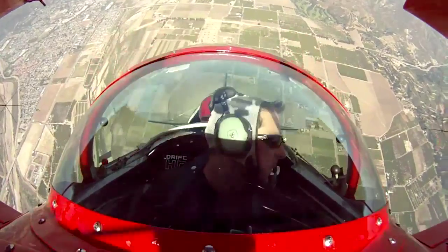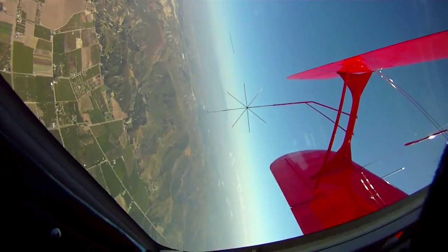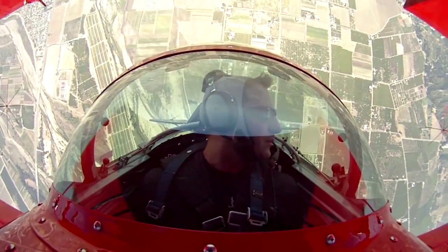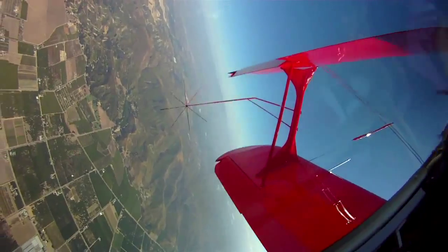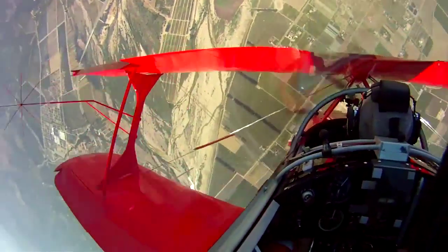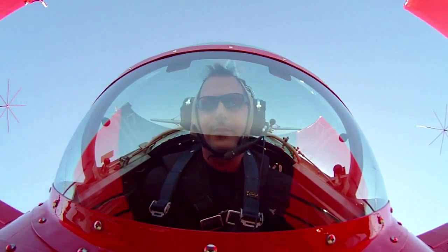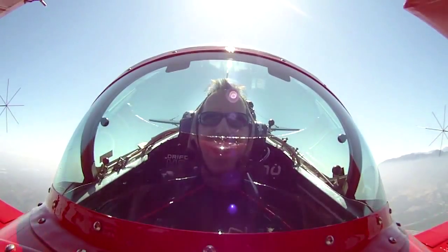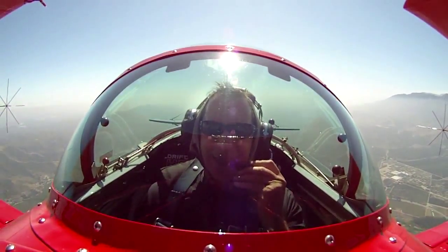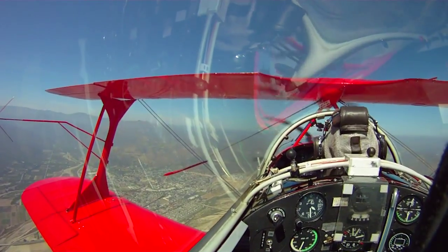Ready — squeeze your stomach, look left, here we go. Now relax and just enjoy the view. Look to the left. Now look over the nose, relax. I'm going to pull power, we'll go down for a little while. Squeeze your stomach, here we go. And I'll bring the power down. How you feeling? Good. Was that fun? Yep.